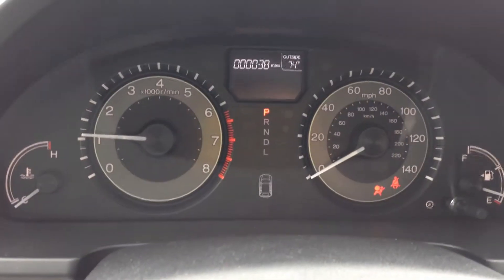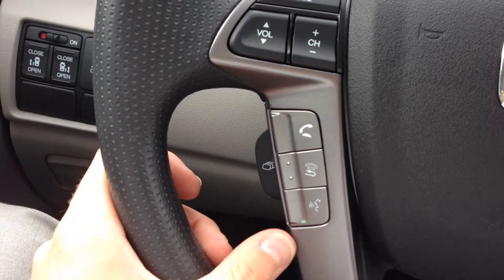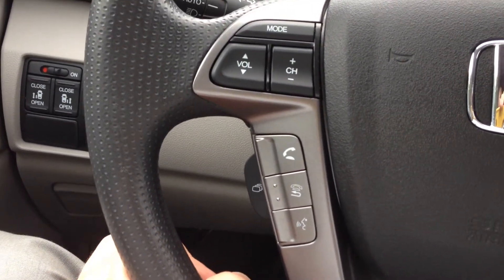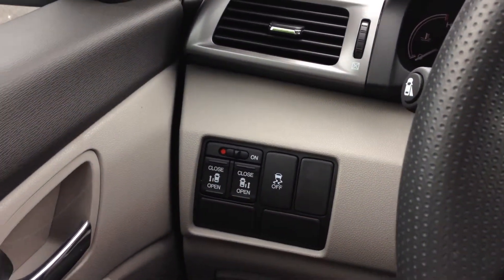Give you a good look at the dash here. It's got the Bluetooth for your cell phone so you can pair your phone to make calls, send texts, and to listen to music. Of course, it's got the door opening buttons on the panel there.